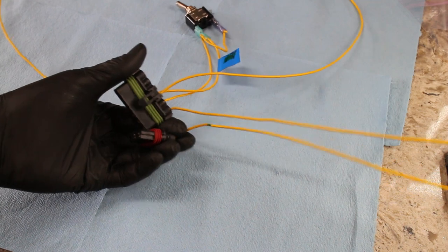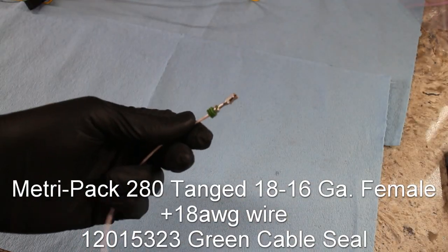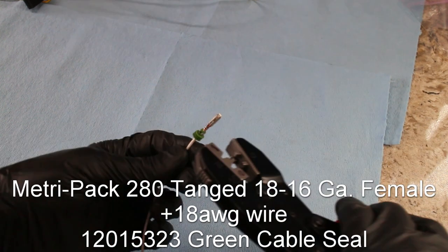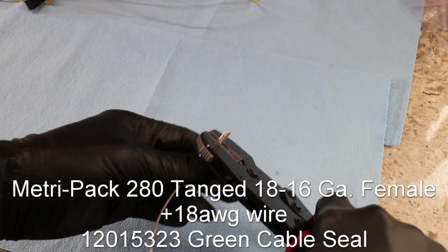Now it's time for the wire that connects both plugs together. To connect each plug, it takes a wire with two female terminals. The wire gets sleeving and adhesive-lined heat shrink, and it's ready to go.